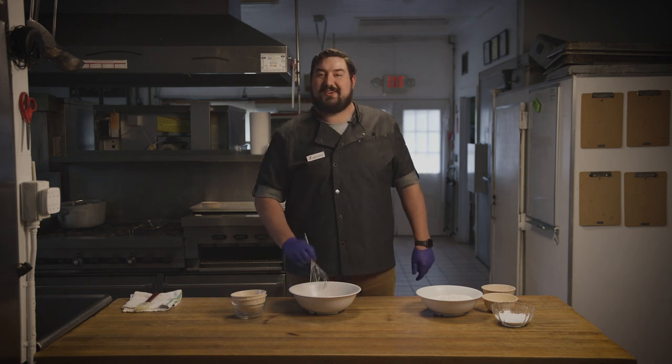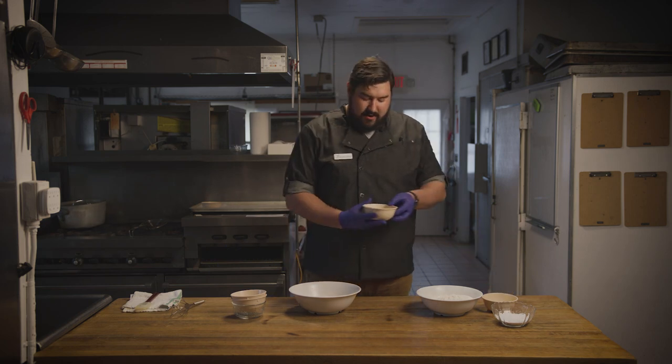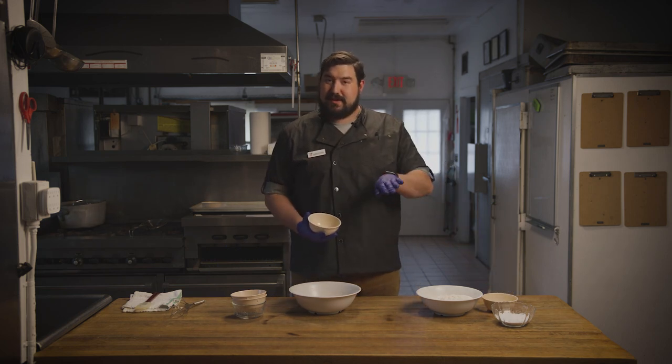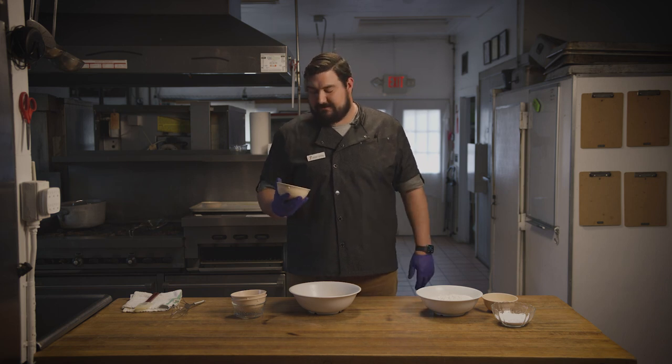Once the sugar and kosher salt are dissolved, we're going to come back with our active dry yeast. We're going to sprinkle it on top and let it bubble and activate for about five minutes.